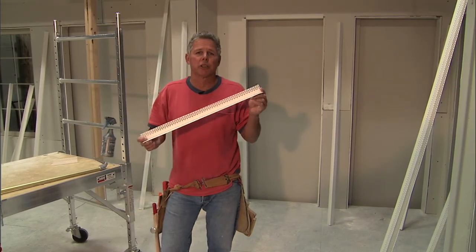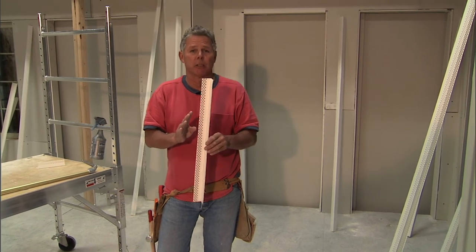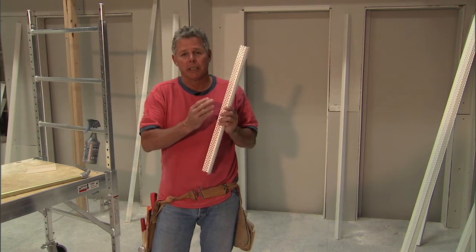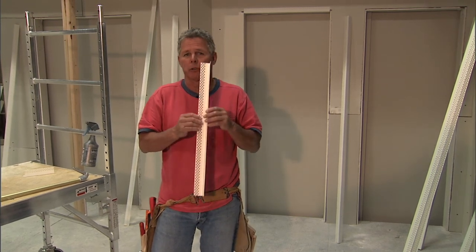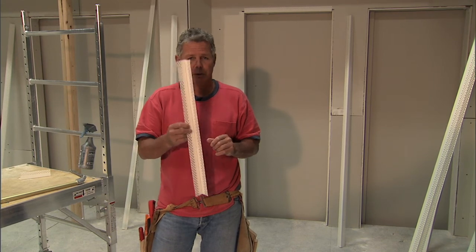Let's explain this new Hydra Trim Corner with a water-activated backing and how and why it works. The back has a water-activated adhesive on special paper. You don't need nails, spray glues, crimping, or mesh tape. It goes on simply with water, and you'll see that in a minute.